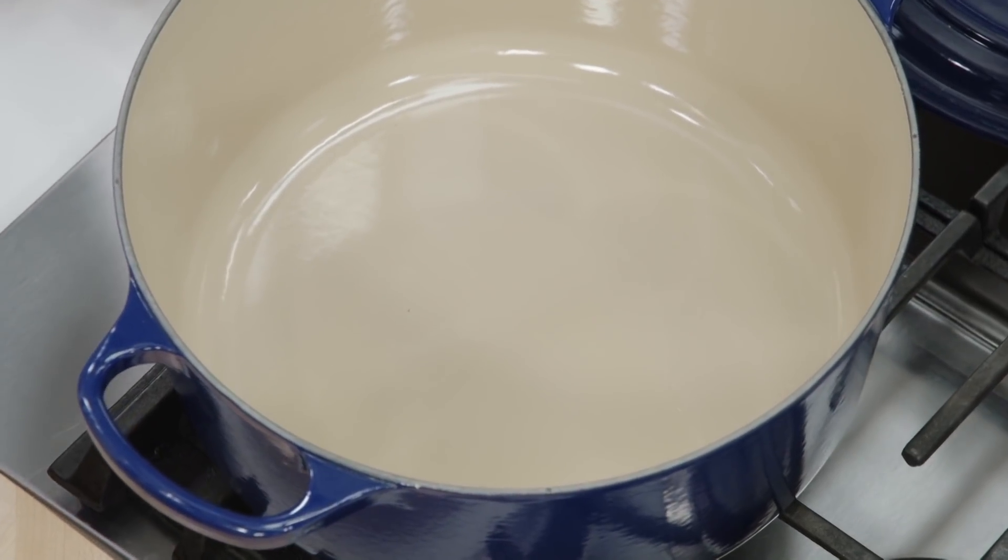I have two tablespoons of neutral oil in here, heating on medium. What I'm going to do is put the chicken into the pot, and the key here is to not fiddle and fuss with it. It's going straight in, no touching, for five to eight minutes.